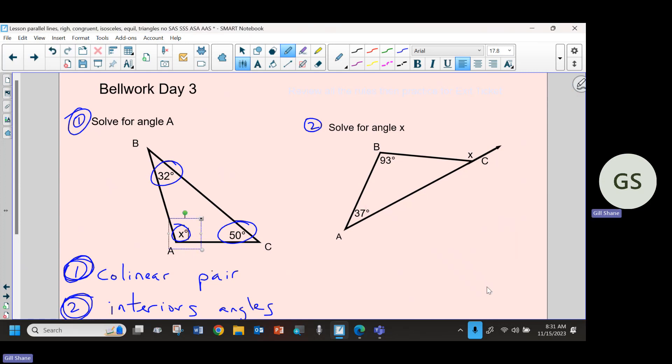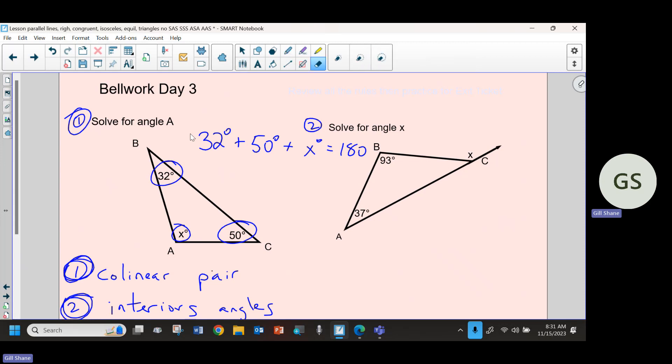So I would say that's got a degree symbol, that's the measure of that angle. Thirty-two degrees plus fifty degrees plus x - x is the measure of that angle, it's got a degree symbol there. And that has to add up to 180. Just write equations, even if it has two or three variables in an equation. You wouldn't be able to solve it, but it's still a true equation. Then go back and try to figure out what you can and can't solve.